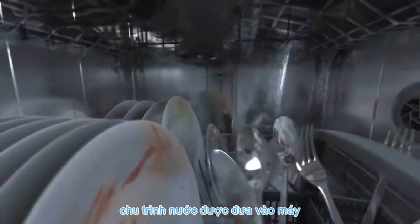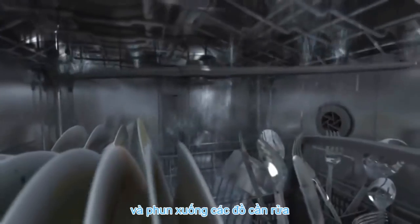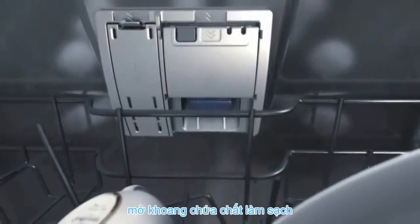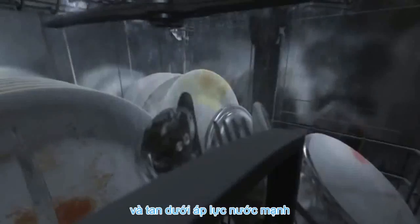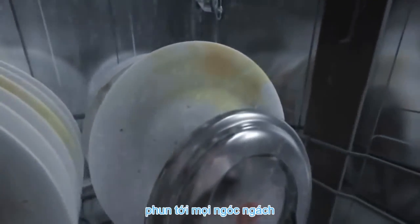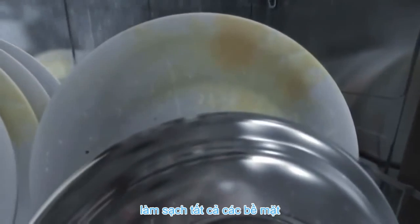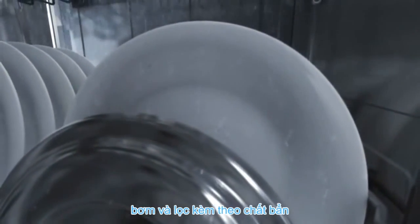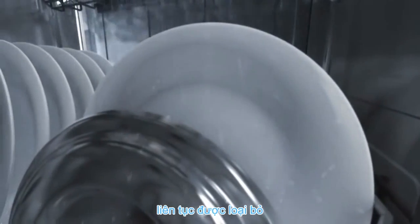The water is introduced into the machine and sprayed over the dishes via the spray arms and is heated. The dosing chamber opens, the cleaning agent is released and dissolves. Powerful jets of wash solution penetrate every corner and clean all surfaces. The water is permanently pumped and filtered and detached dirt is continuously removed.